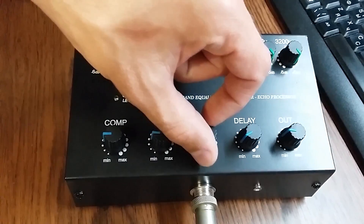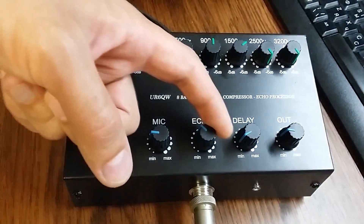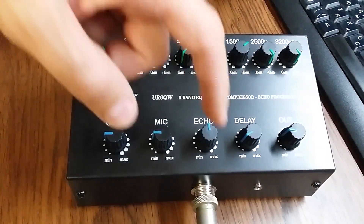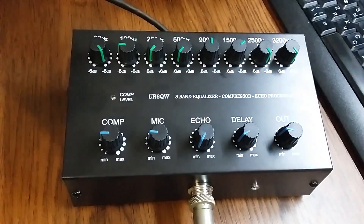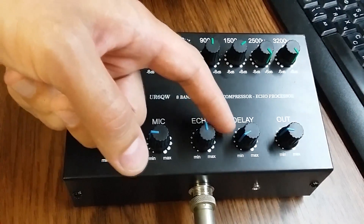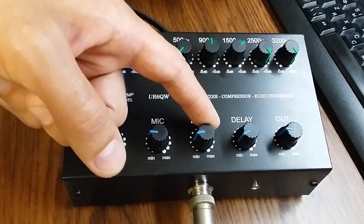Echo is off. Echo is working. Near fifteen percent — one, two, three — is off. One, two, three, four, five. Usually I work on this position, like this.